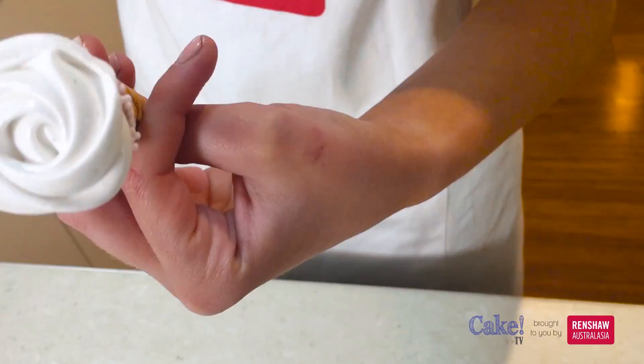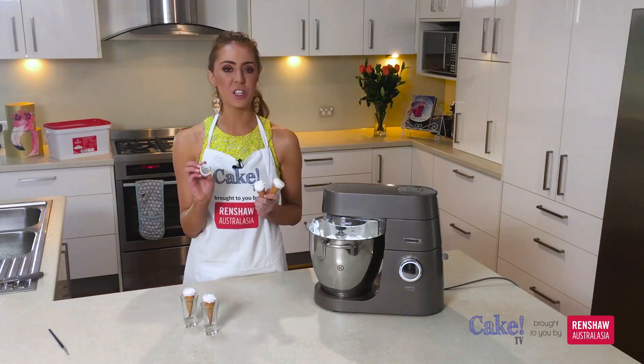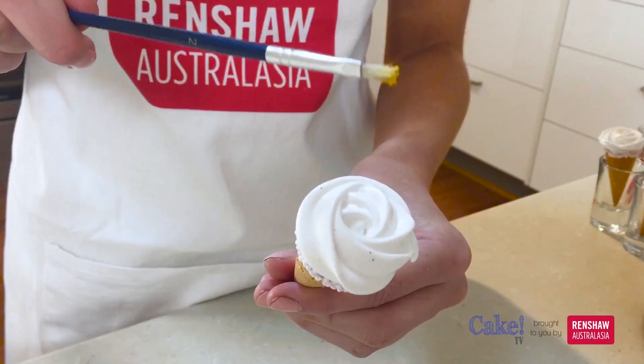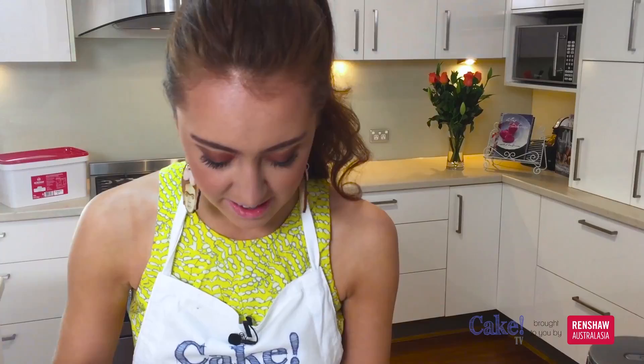To finish off our marshmallow cones, I'm going to be using a little bit of rainbow dust in shade metallic golden sands to give them a nice golden sheen. I'm just going to pick up a little bit of the rainbow dust with a paintbrush, dip that into the pot, and then just tapping with my index finger over the top of the marshmallow.